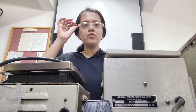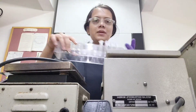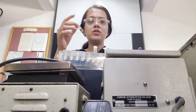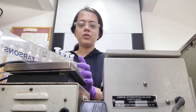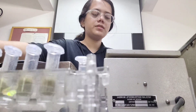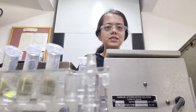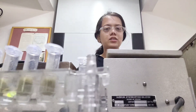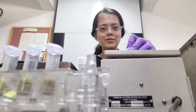Now we have to vortex so that the extraction buffer gets mixed properly. We have just added the extraction buffer, so now I'll vortex it one by one. Look here — this is the vortex mixer. I have to hold it tightly and vortex.